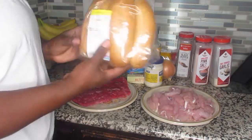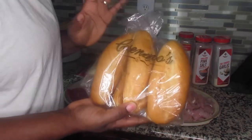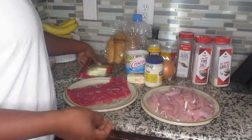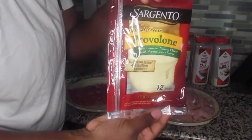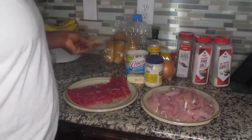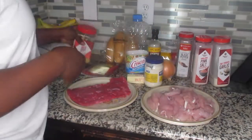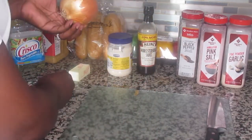We're going to need some hoagie rolls. I find getting rolls from the bakery at my local grocery store is way better than store-bought rolls, and they were only a dollar ninety-eight. You'll also need some provolone cheese — you can mix it up and add whatever kind of cheese you want — and some minced garlic. With my recipes, you can add or take out whatever you prefer.